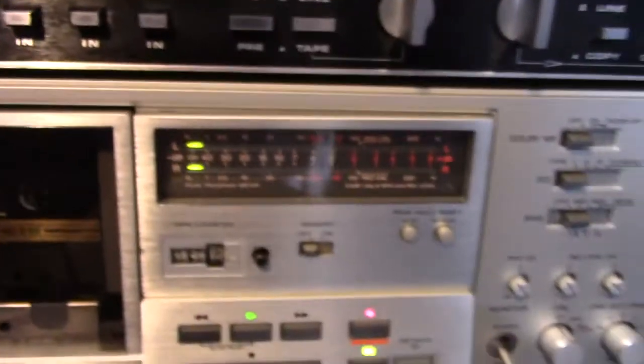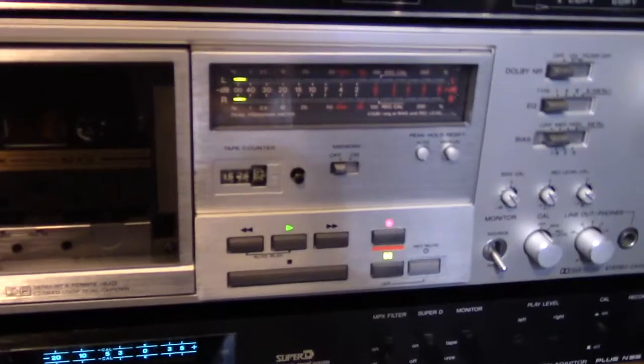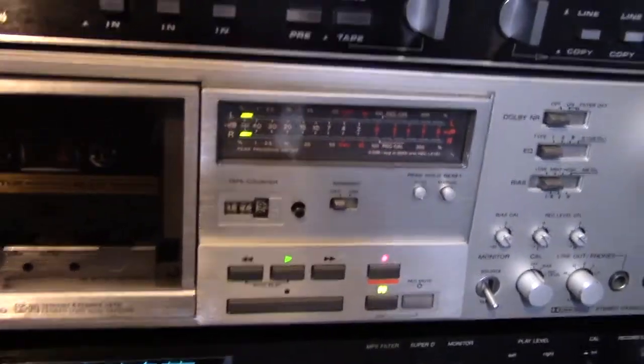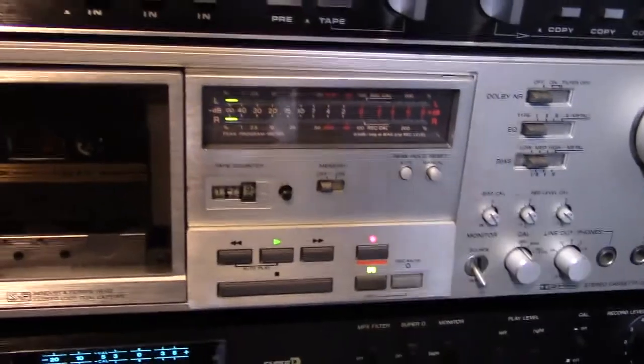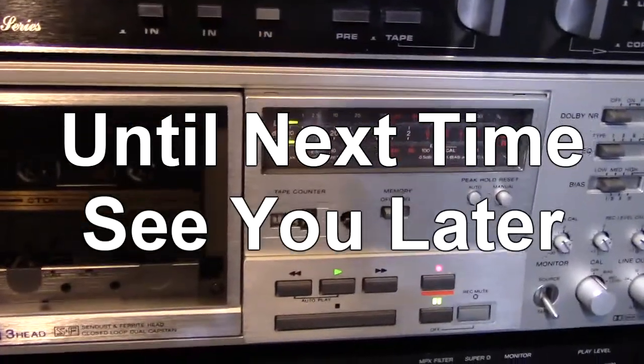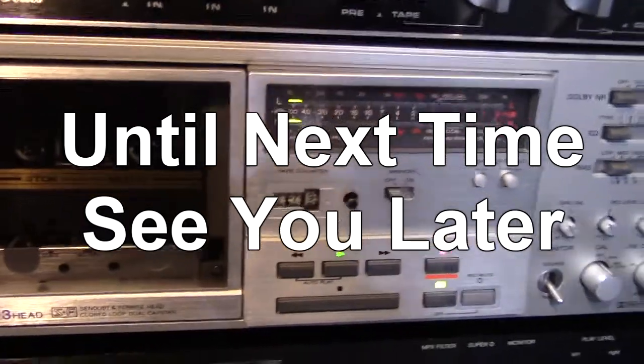And that's that. I hope you enjoyed this demonstration of different noise reductions and the amount of noise they remove. I showed it on a little graph there — that's what makes it interesting. So until next time, see you later.